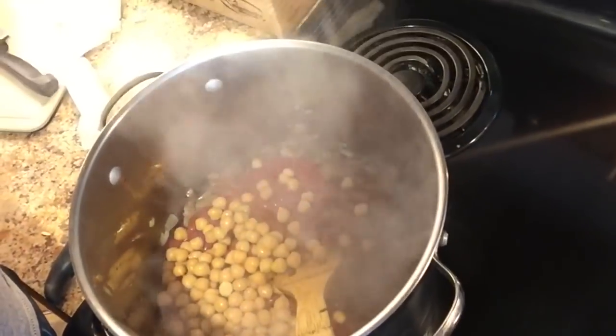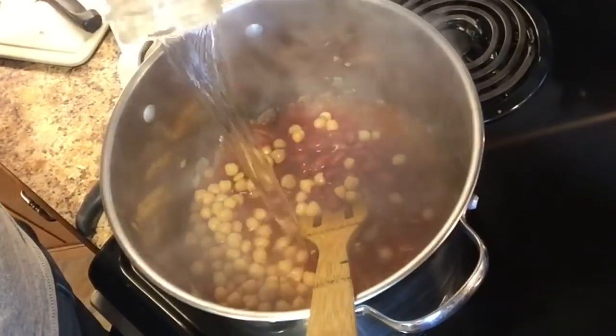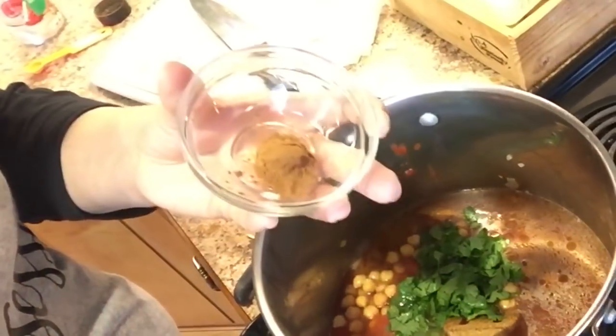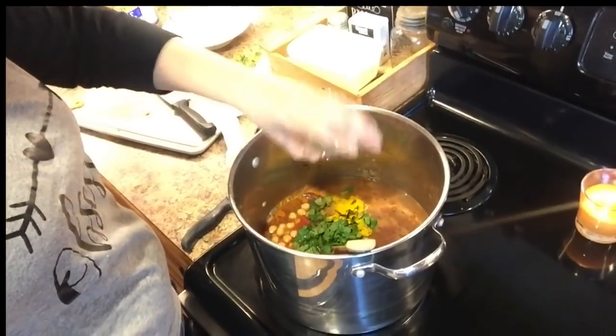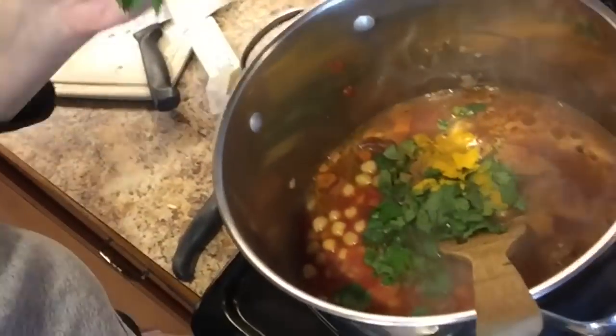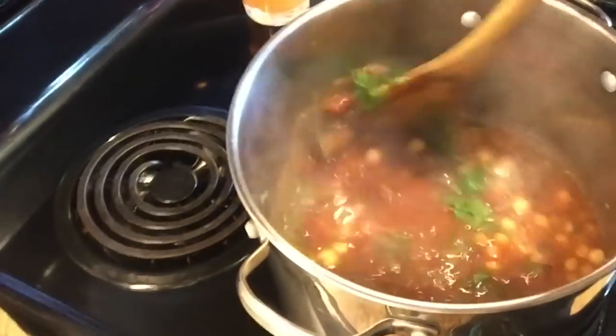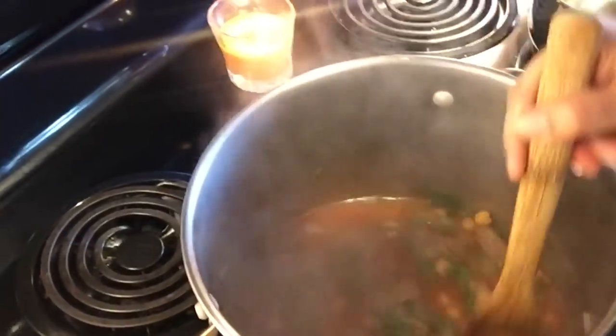I cover my soup with water, which I had to add a few times during the cooking process. Here I'm adding my cilantro, then I'm going to add in my half teaspoon of ground cinnamon and my half teaspoon of turmeric. Then I add in my two tablespoons of parsley. I'm going to let this simmer for a few minutes and then taste the broth to see if garlic would be good in this. I've never cooked with cinnamon in a savory dish, so this is new for me. I'm just going to let this simmer and let the flavors come together.